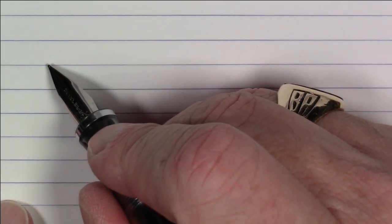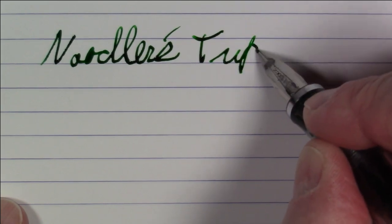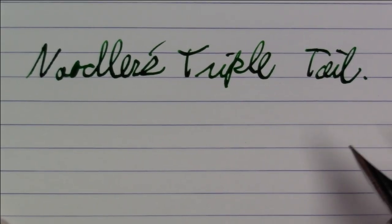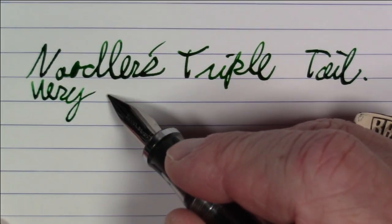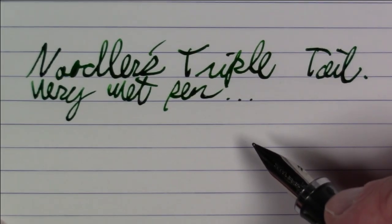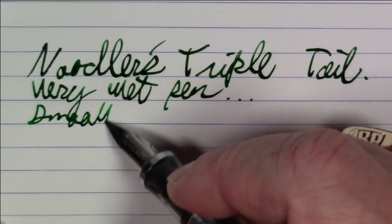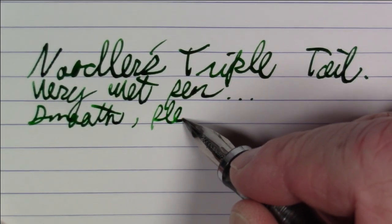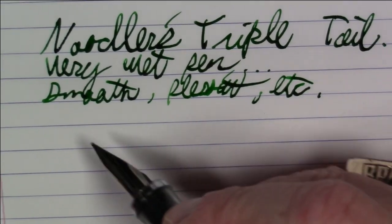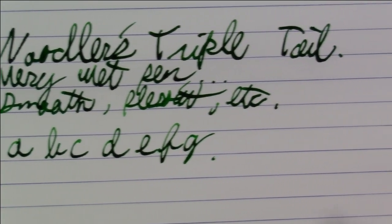Okay folks, what we're writing with here is a Noodler's Triple Tail. As you can see, this is a very wet pen — so if you like your pen wet, look no further, you found it. I will say this particular nib was at least smooth and very pleasant to write with. I do like the way this writes.